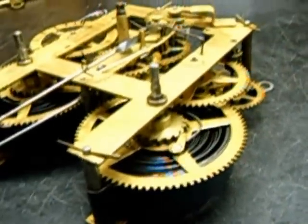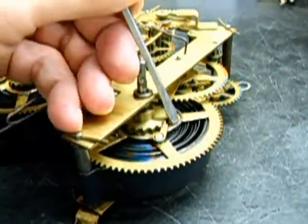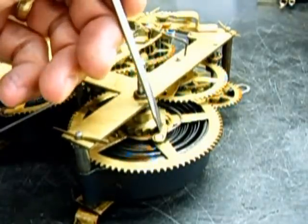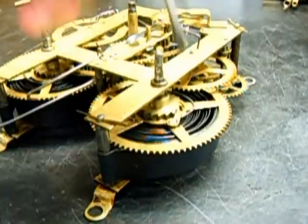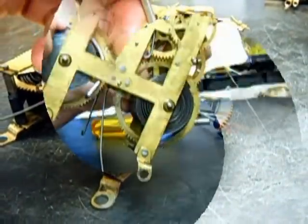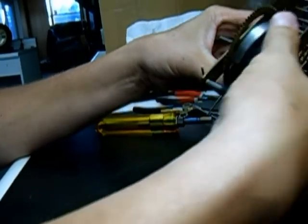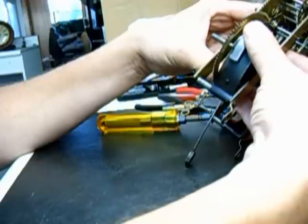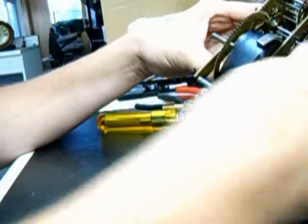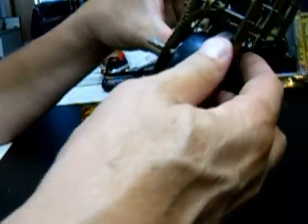First thing we're going to do is to relieve the power. I'm going to wind up the springs, and then I'm going to flip these springs off of the clicks. Then what I'll do is let down the springs on both sides. Here's that spring I was talking about — just like that. You want to have the clamp back about this far when you release it, because you need to have this straight area completely released so it fits on that standoff later on.